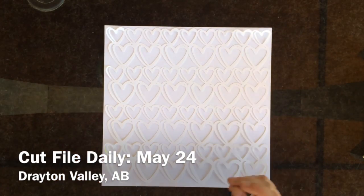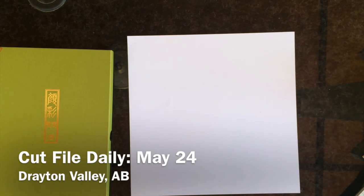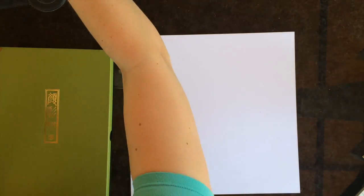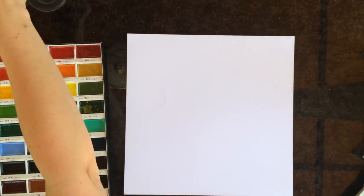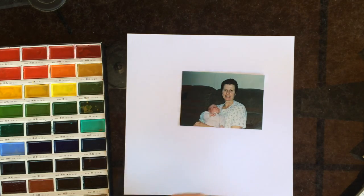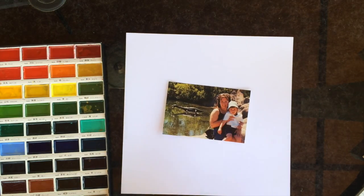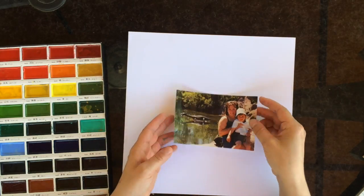Hi everyone, it's Lisa here and I'm coming to you on Sandra's channel today for a cut file daily for the month of May. You've seen the cut file really briefly — it was the one that I used over at my channel for a video on how to cut a PNG file for your Silhouette.